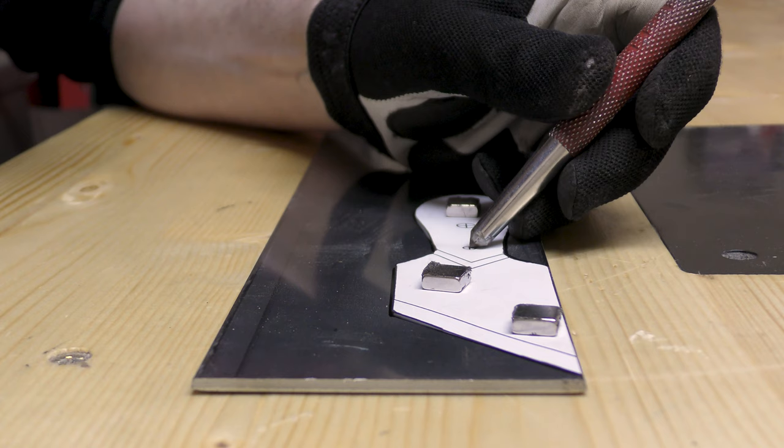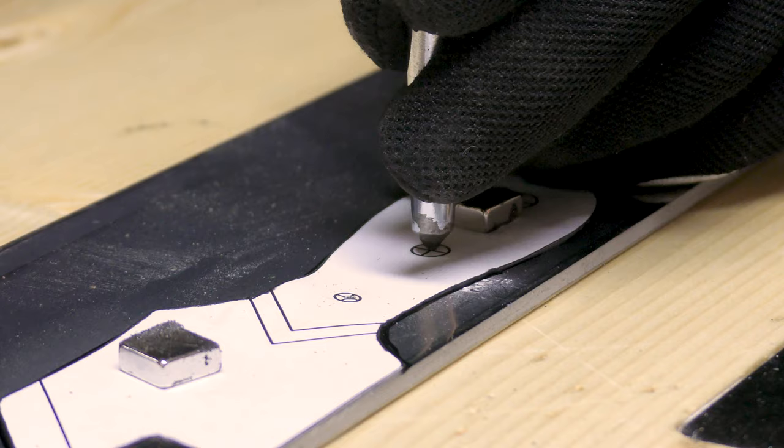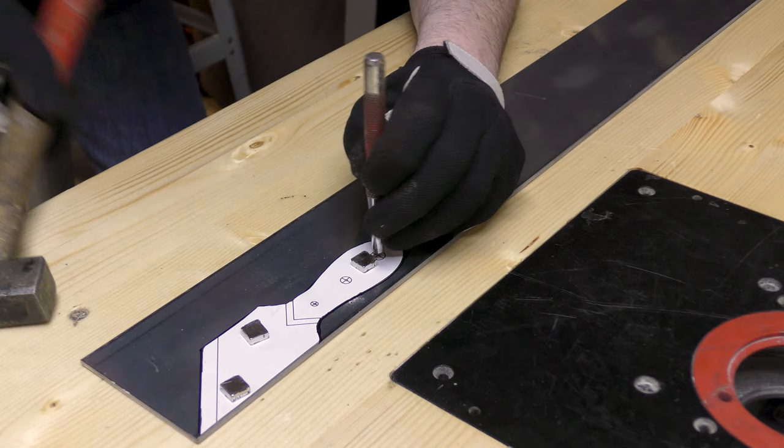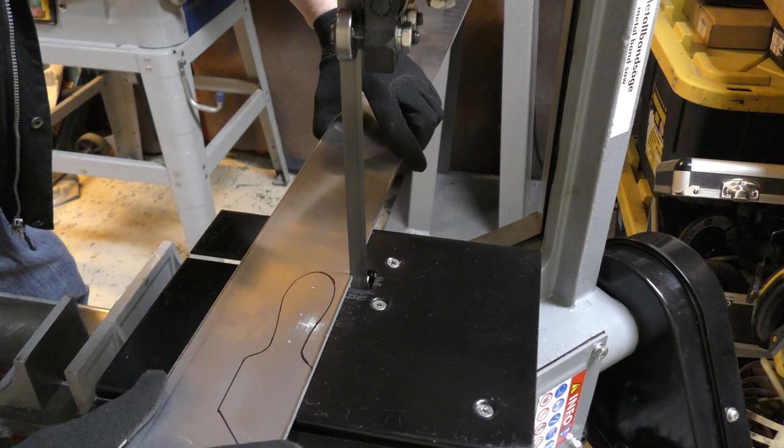Before I cut the shape of the blade, I'm punching the center of the holes that I will need for the pins. Then I can use my bandsaw to cut the rough shape.